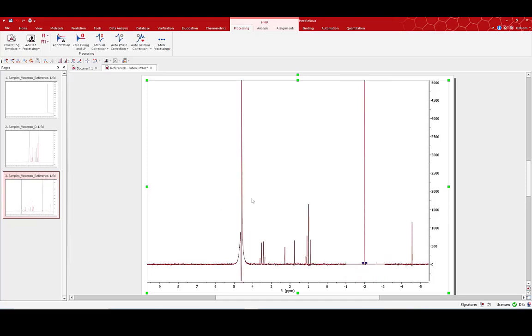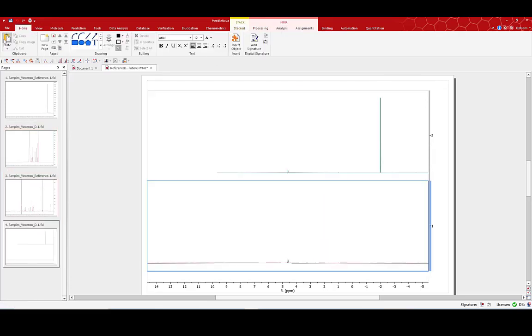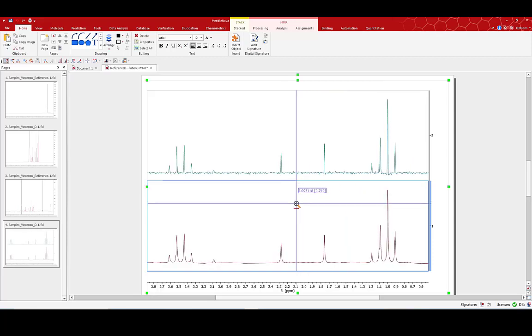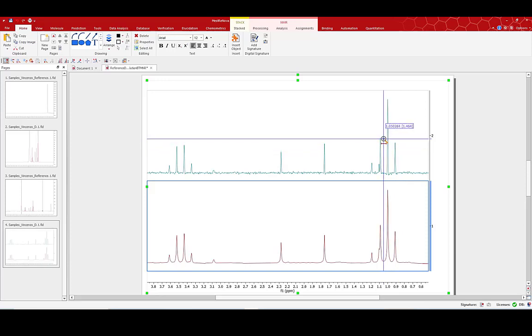Pressing OK, the reference deconvolution runs. I can now compare my processed spectrum with my original spectra by simply stacking the two using the stack option. Here we have both spectra, and zooming in on the peaks of interest we can see the improved line shape — effectively we've standardized the line shape in the processed spectrum, narrowed the peaks, and I'm now separating what was previously a shoulder out as a distinct peak.